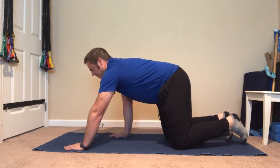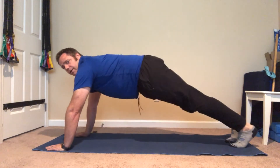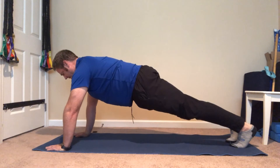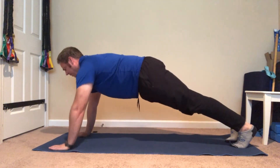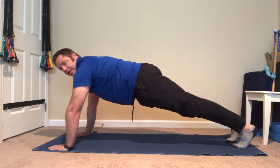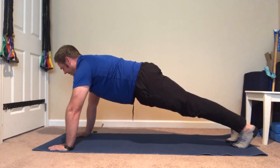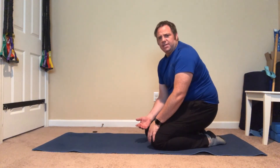Now we're going to do a full plank. Instead of staying on our knees, we get up onto our toes and squeeze our butt. We hold this and should feel it in our abdominal muscles and possibly in our low back. We're maintaining breathing and pushing our arms actively into the floor — not sagging. You can start at 10–15 seconds and build up to a minute.